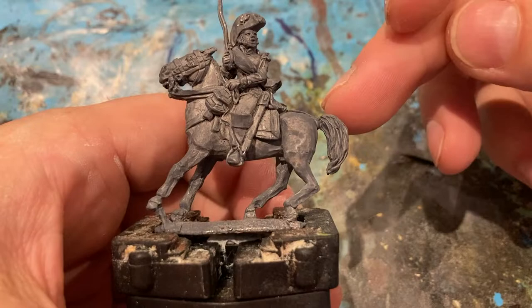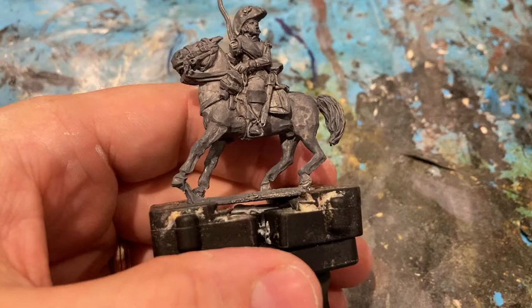So to start with my Perry's French colonel — I bought the set from Perry's, got three of them — I decided to pick this one to start with. I base coated it in grey, and I'll come in with Gisler Flash for his skin.